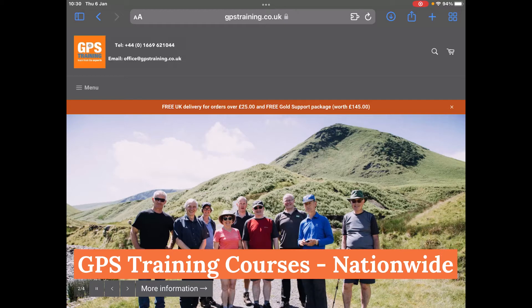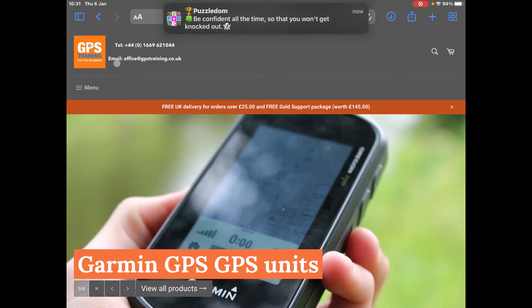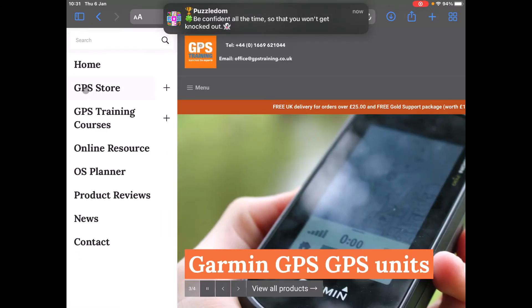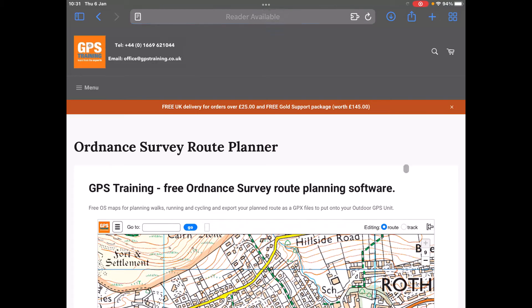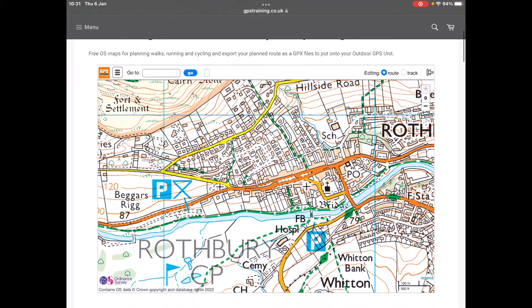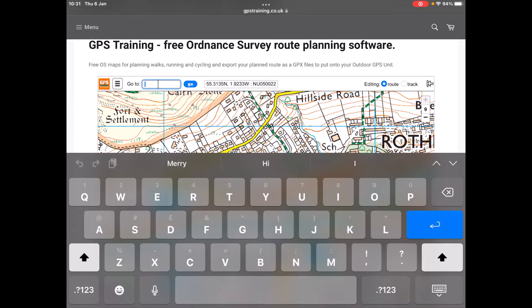I'm using an iPad today — one of the new generation iPads with a Bluetooth mouse. I've gone onto the home page of our website, gpstraining.co.uk. You can see the little grey circle on the screen which is my mouse moving around. I'm going to move that onto the menu at the top and go to OS Planner, which is our free route planning software. I'll use my finger on the screen of the iPad to scroll down so we've got the map in view. Using the mouse, I can move to the go-to box, click with my Bluetooth mouse, and the keypad comes up so I can type in a place name to search for.